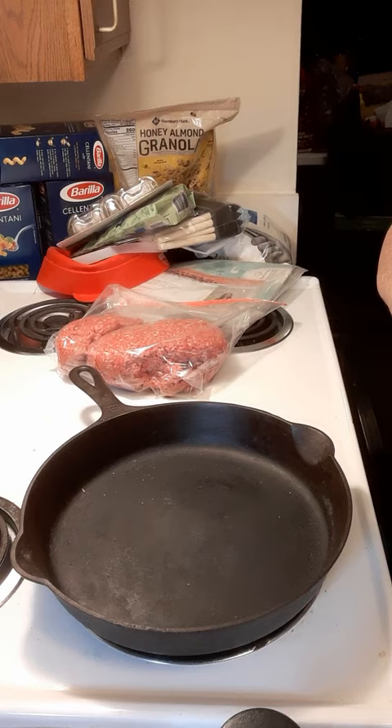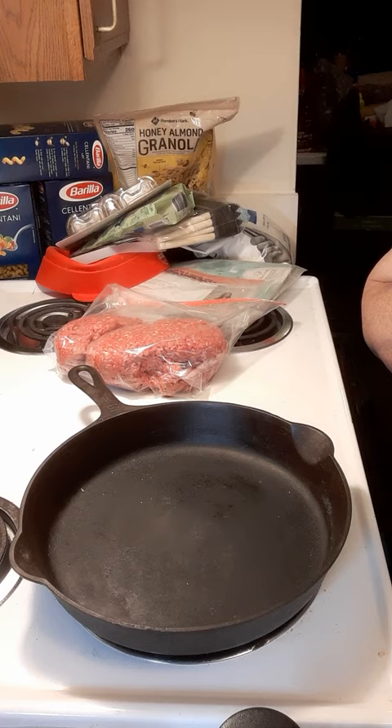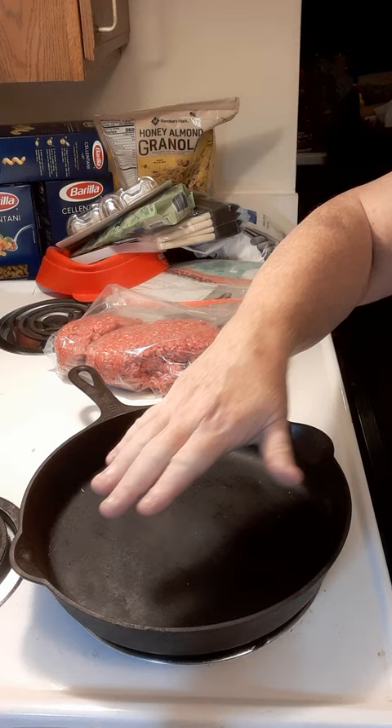One of the keys is to preheat your cast iron. If you have a hot pan and cold food, your food won't stick. So we're going to give it a couple minutes here to heat up — not excessively high, but we want to get it hot.